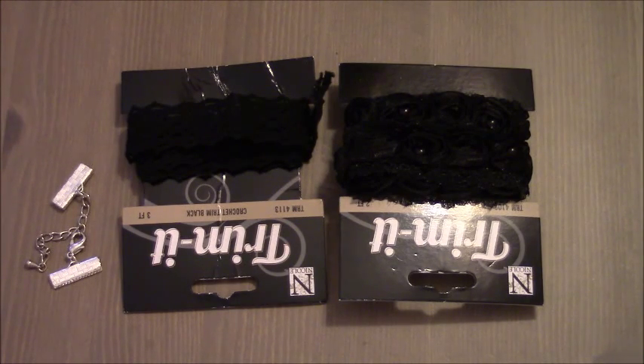Hi everyone, today I'm going to show you how to create a choker. Chokers are in style and it is super easy to make one.